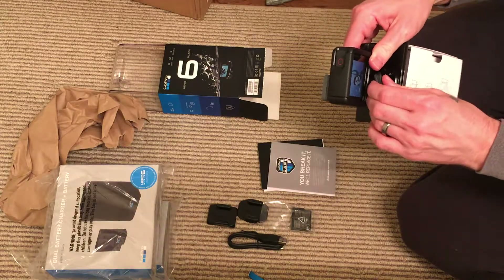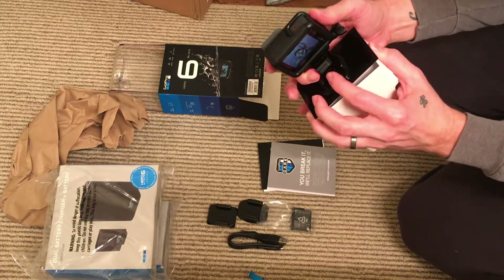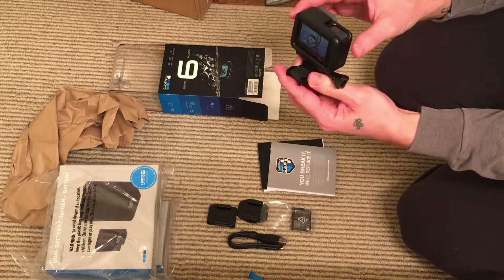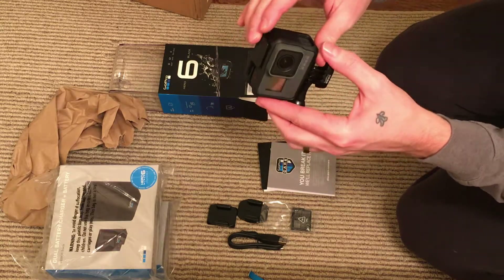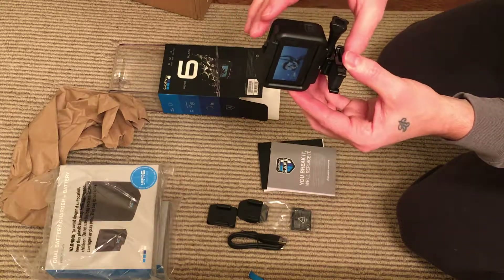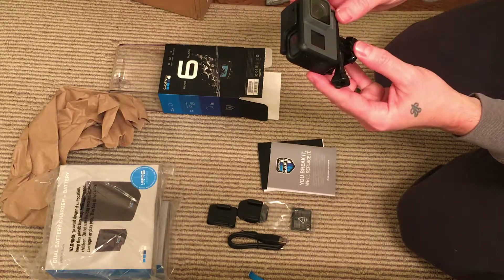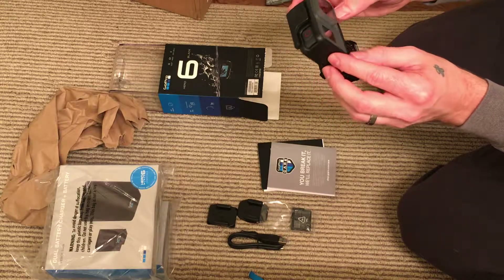I am a noob, so please bear with me. And there she is, in the black housing. Such a clean and simple design. I really can't wait to keep using that.